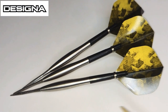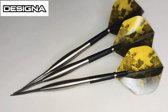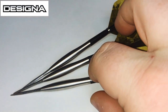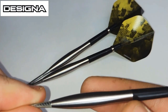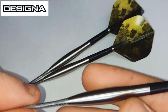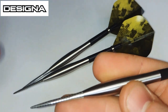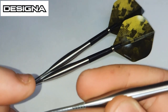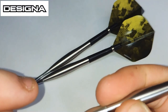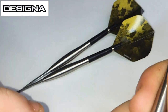As you can see, there's no physical grip whatsoever on the barrel. The unique thing about smooth barrels is that when they heat up to your fingertips — the more you throw them and your hand starts to heat up — it creates a kind of sticky effect with your fingers to the darts. When you're releasing it's a smooth release, but when you're pulling back you're not going to slip.